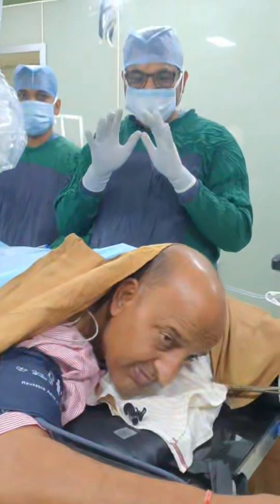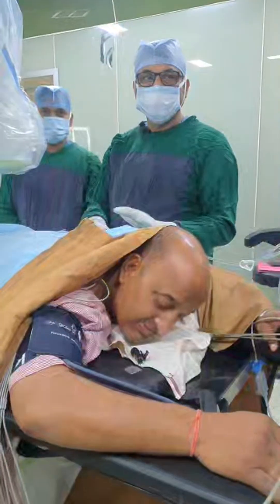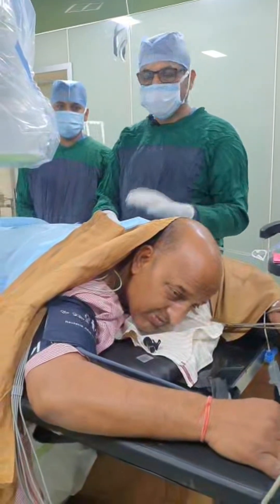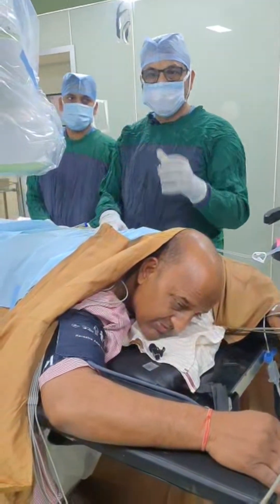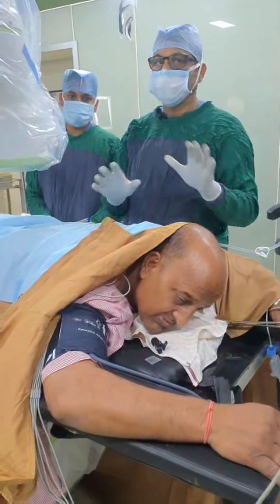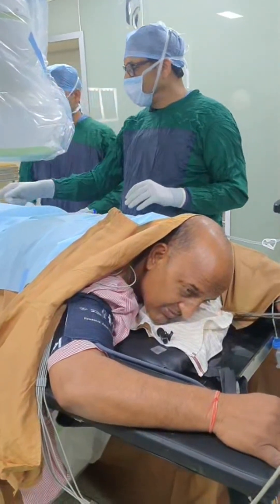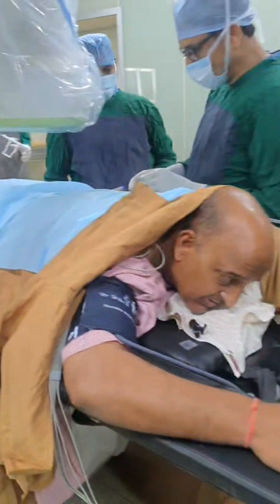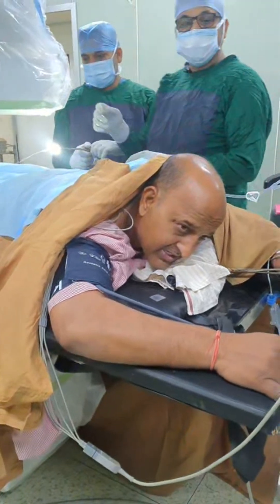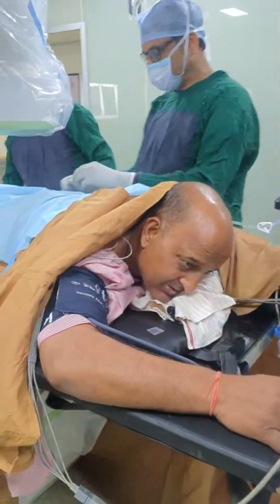Majority of spine surgery today is done with the endoscope. The endoscope is the ultimate tool to take care of majority of disc problems — upward migrated, downward migrated, dorsal migrated, central, paracentral, foraminal, extra foraminal — all can be done with endoscope under local anesthesia. We finished in 13 minutes. Raise both legs — any pain? — No, sir. How are you feeling? — Feeling much better, pain is gone. This is the end of the first case. Thank you so much.